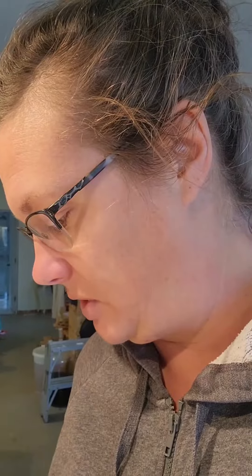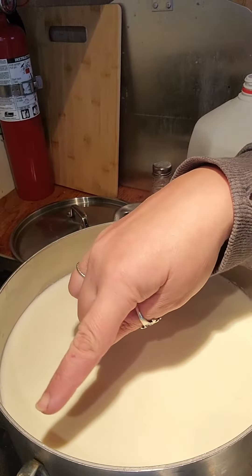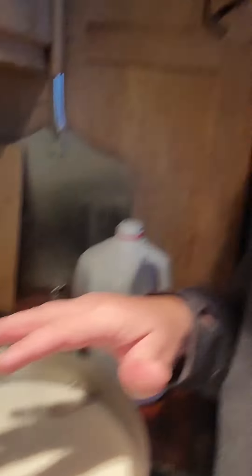What you need to do is heat this really slowly — you don't want to scorch it, you don't want to boil it. I've got a gas stove so we're just going to heat it on medium. It takes about 20 minutes. If you don't have a thermometer, what you're looking for are little bubbles around the edge of the pot and really steamy milk. That's about 90 degrees Celsius. Once it reaches that temperature we're going to turn the stove off and add some lemon juice.